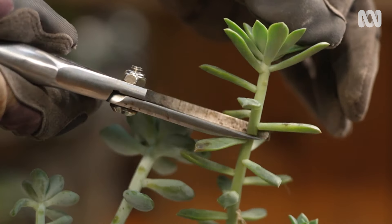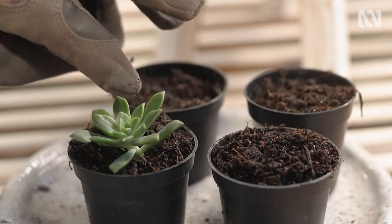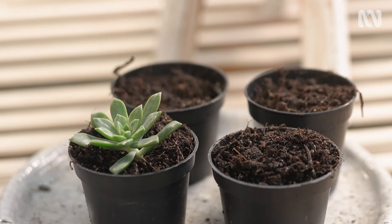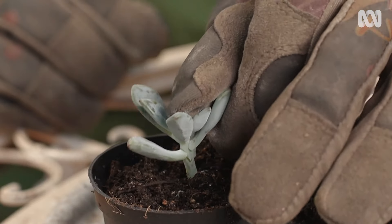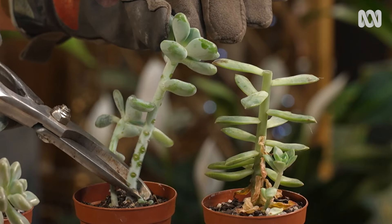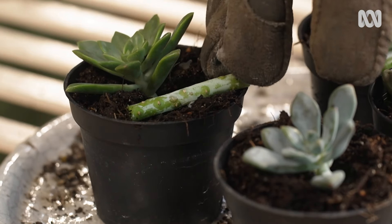To do this, we're going to need to chop and prop. To start, snip off the crown, then remove the lower leaves on the stem. Then simply insert that into a pot filled with cacti and succulent potting mix. If you have a really long stem, you can cut that up into sections, then simply lay it on top of the potting mix, and the pups will form.